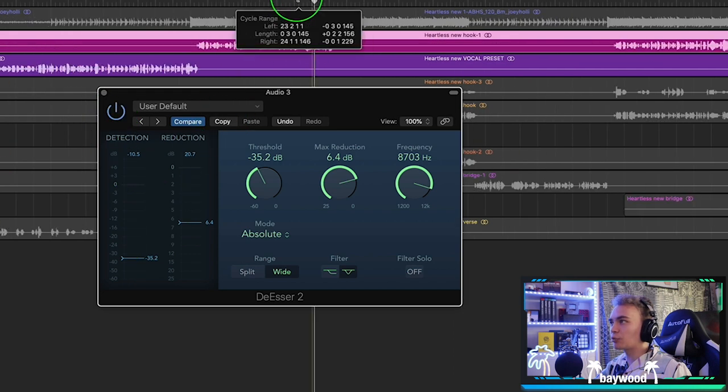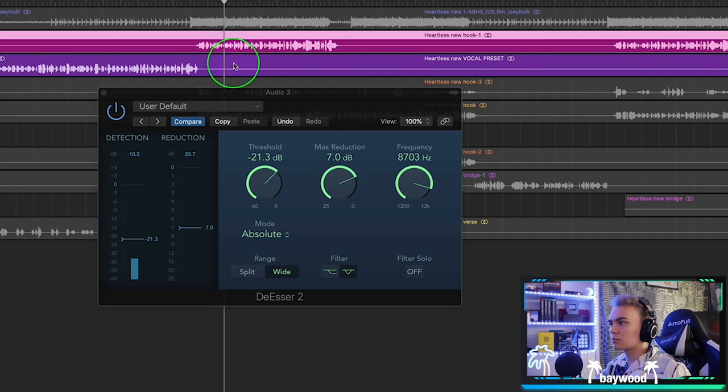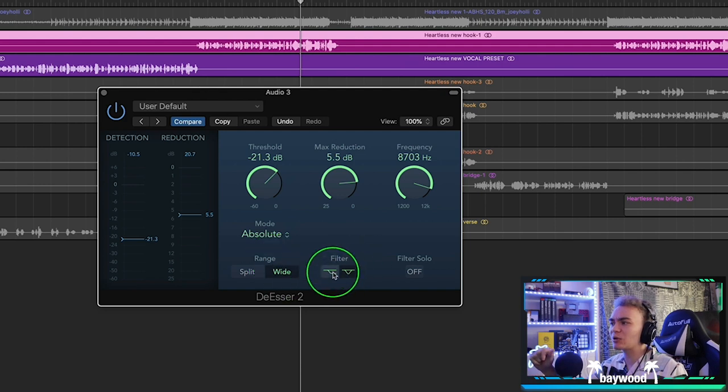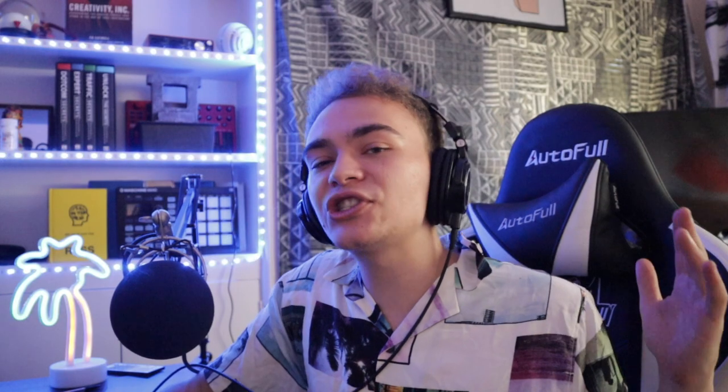[De-esser demo plays on a looped two bars.] Now we're controlling those S's — whenever they happen, they're dipping down. If you still hear too many S's, just mess with the filter frequency. Everybody's S's are different, but you can find the right frequency using an EQ, and the rest is tweaking until you like it.